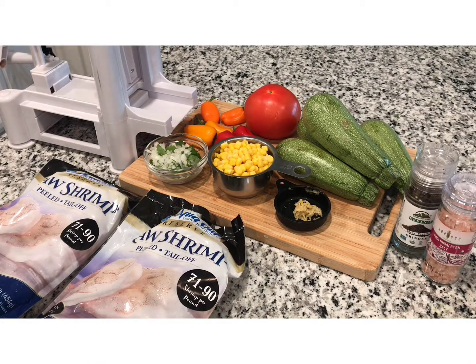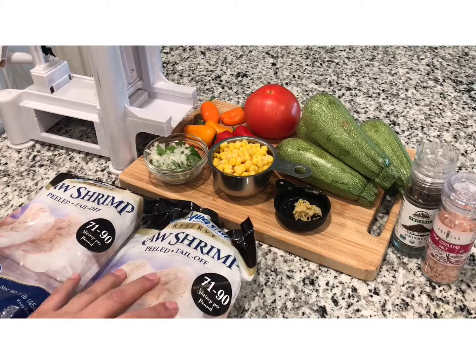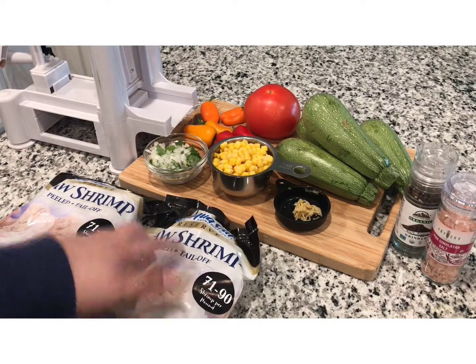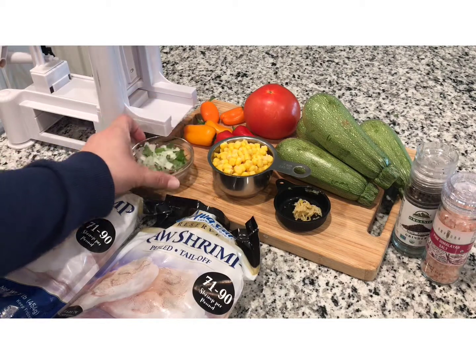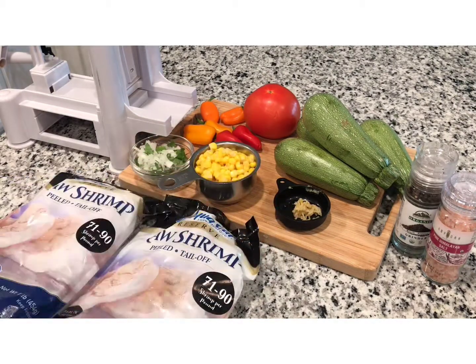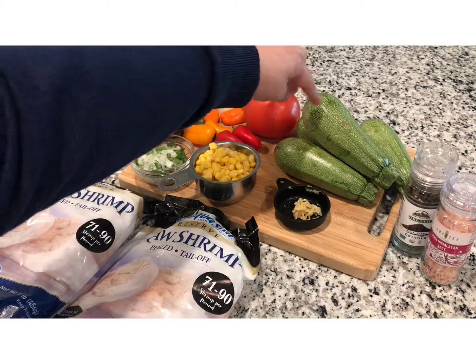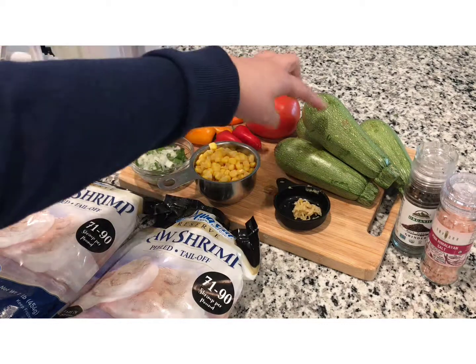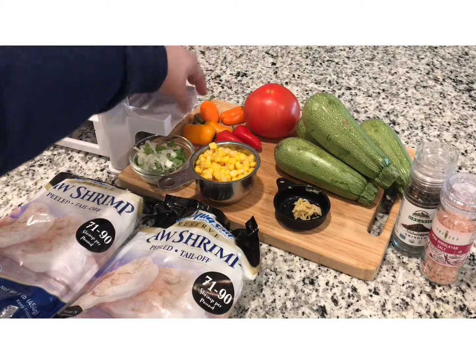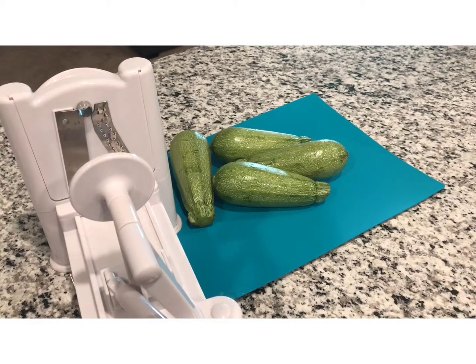Hi and welcome to my channel. Today we're going to make zucchini spaghetti with shrimp. We're going to use two pounds of peeled shrimp with no tail, one cup of onion, a little bit of cilantro, one cup of corn, two garlic cloves, sea salt and pepper for flavor, four zucchinis, one tomato, and peppers to give flavor to our spaghetti.